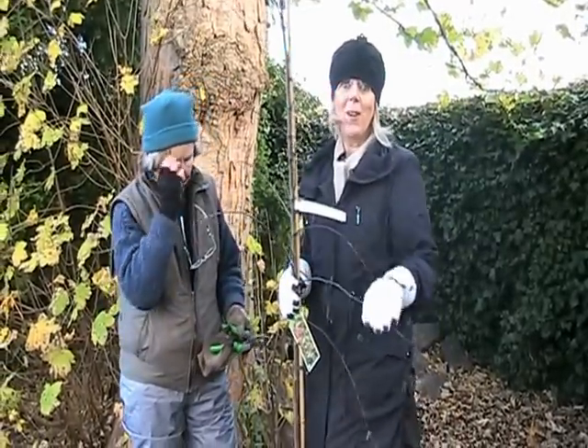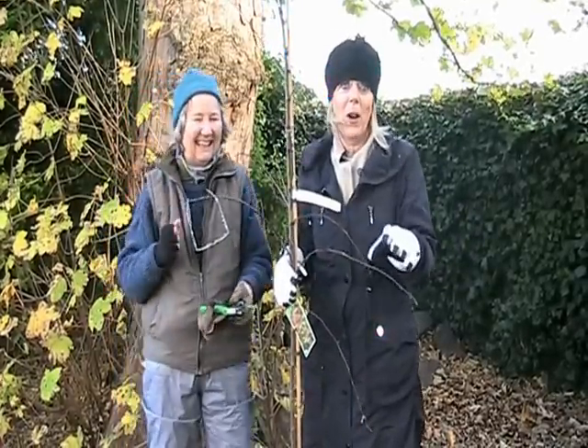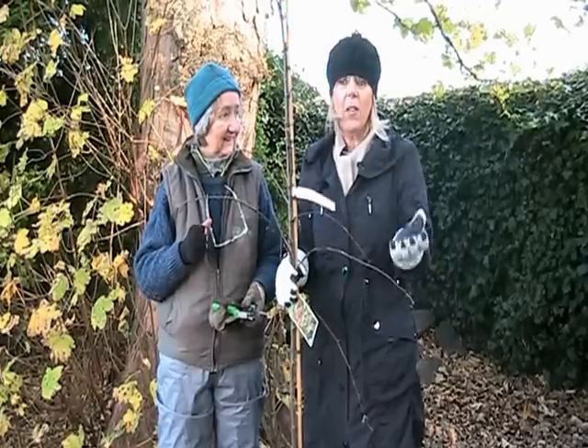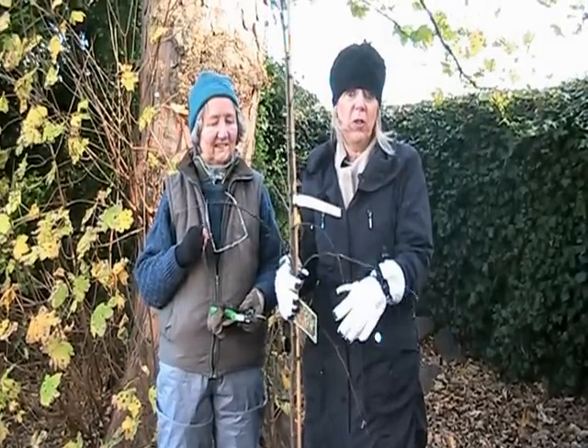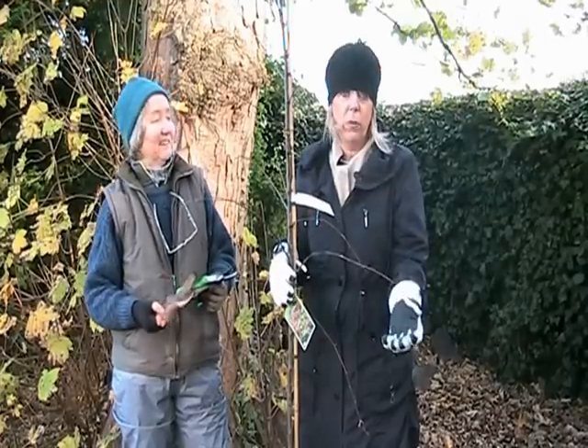Hi, here we are in my garden, and this is under the 'what not to do' clips. I'm in terrible trouble. When I planted a tree, I thought: in it goes, the roots will be deep enough. We get a lot of rain here in Ireland, so we shouldn't have a problem.